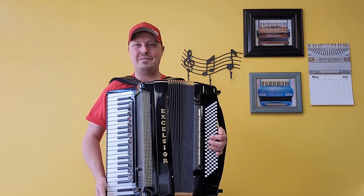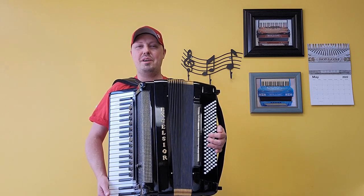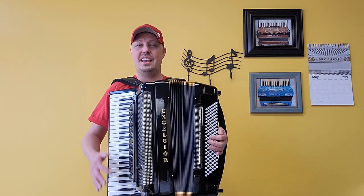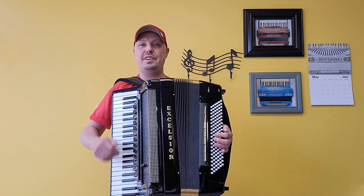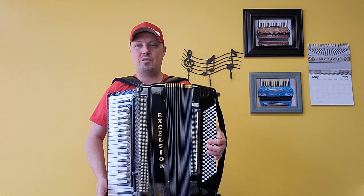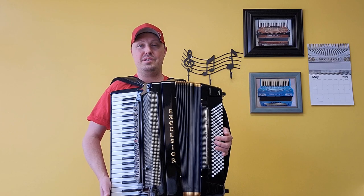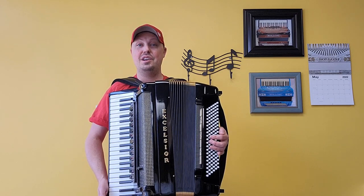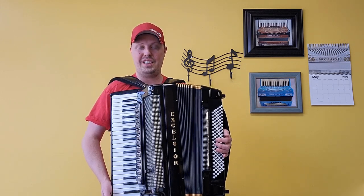Hello everybody, this is Kevin Solecki from Carnegie Accordion Company in Pittsburgh, Pennsylvania, here with video number one of our latest acquisition, which is a like-new but pre-owned Excelsior top-of-the-line Symphony Gold Mini Midi Piano Accordion. This fantastic accordion was very lightly used and is in like-new condition. Brand new, these accordions can cost five figures, so here at Carnegie Accordion we are asking a fantastic deal for this wonderful accordion.